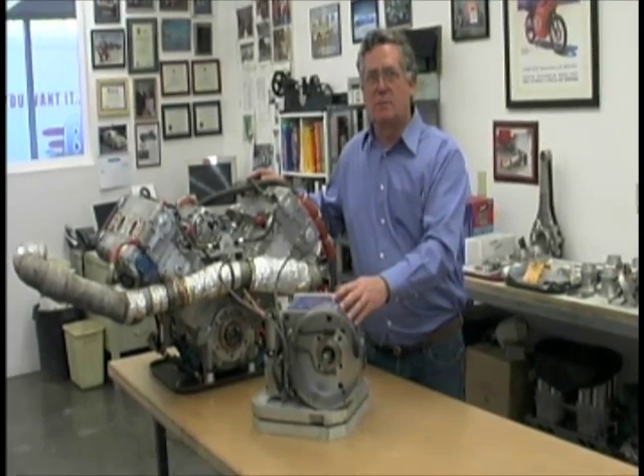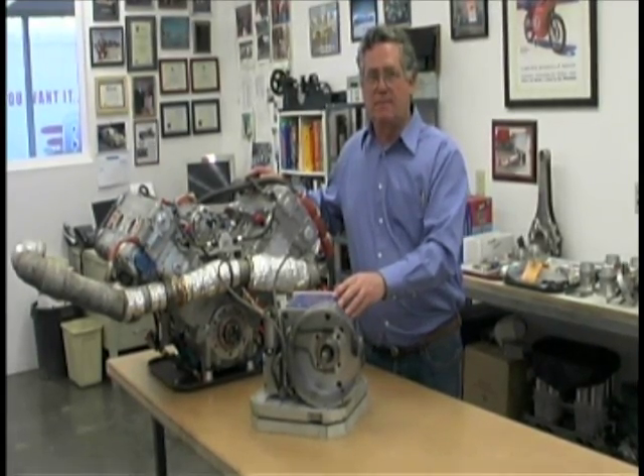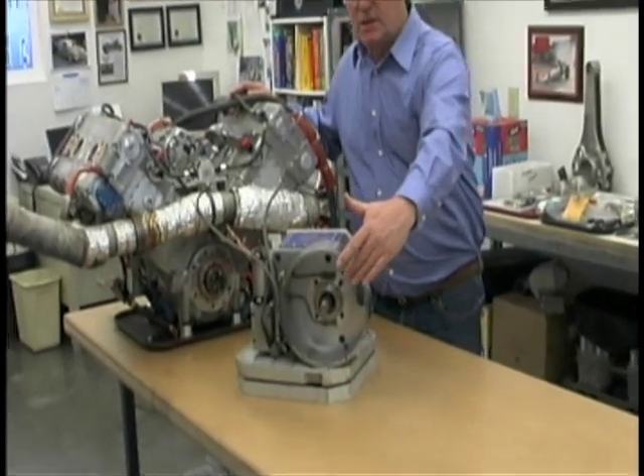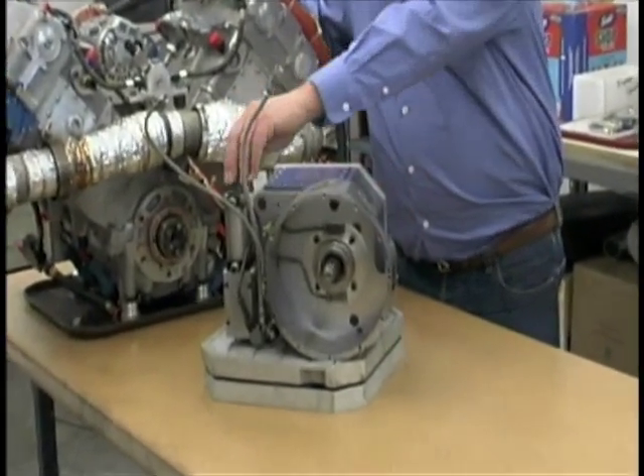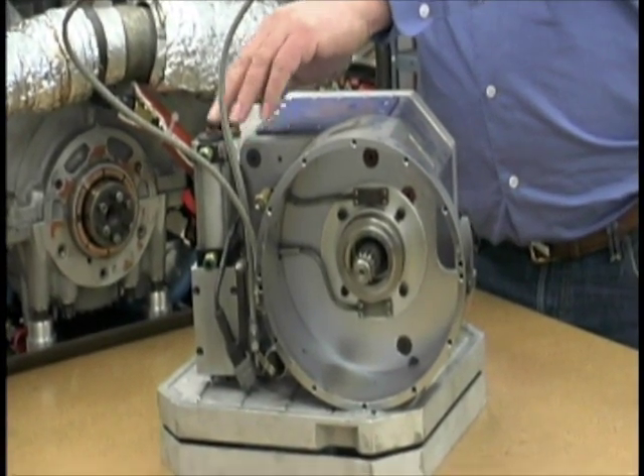This is the transmission for the Bub 7 streamliner. It's a four speed constant mesh gearbox. This is the area where the clutch goes and it's shifted by a pneumatic cylinder which is computer actuated.